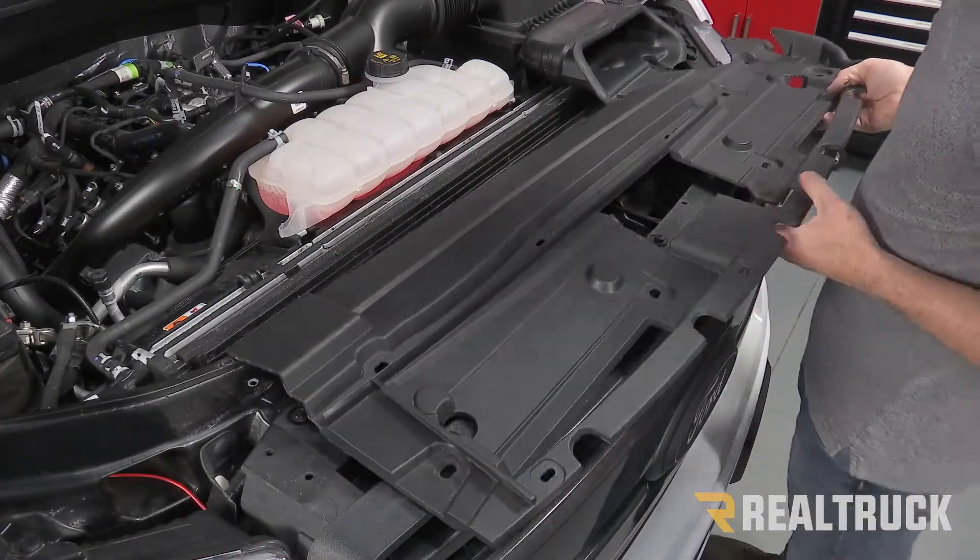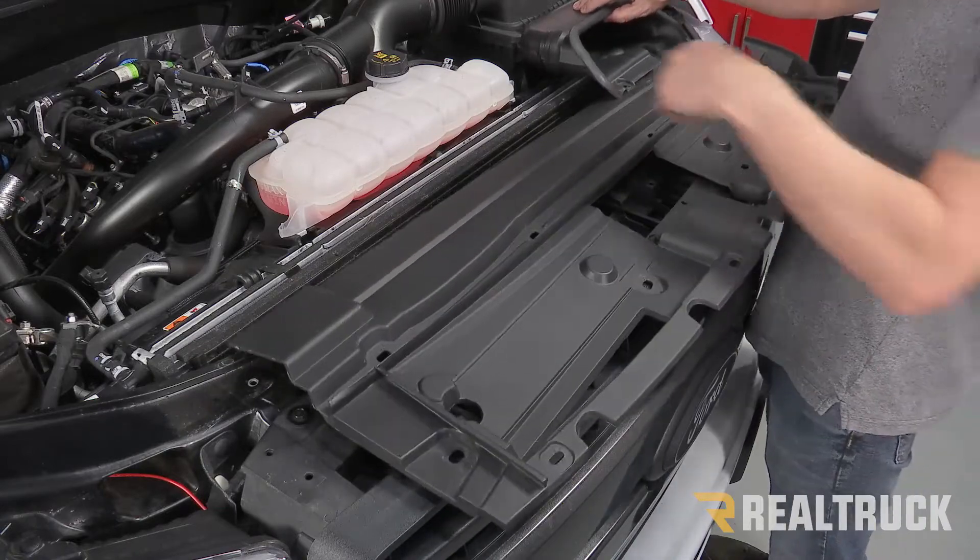Now we're going to go ahead and reattach the shroud with the factory push pins exactly the same way it came off.